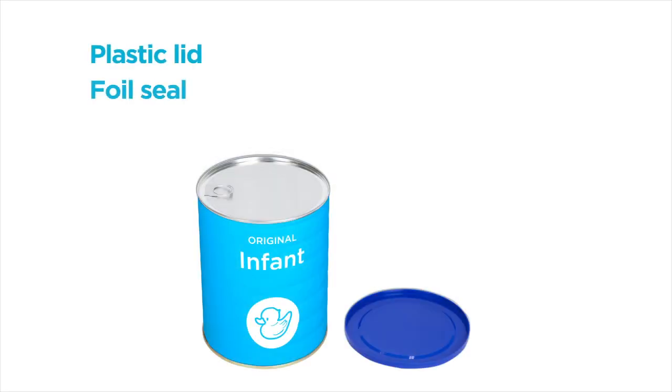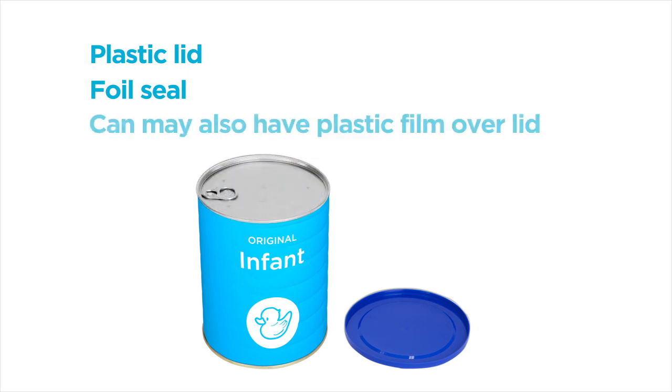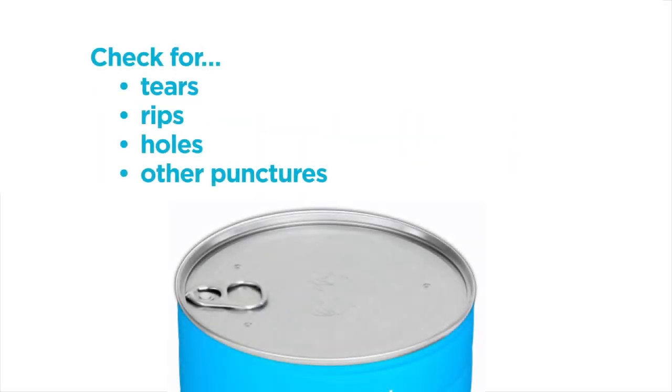Generally cans have a plastic lid covering a foil seal. Some foil seals may have a pull tab for opening. Some cans may also have clear plastic film over the plastic lid. Check all these areas for tears, rips, holes or other punctures.